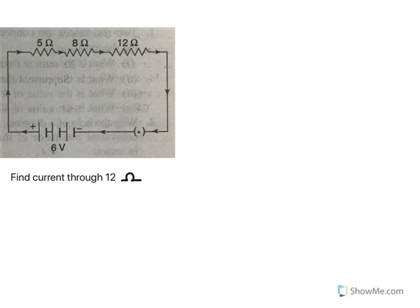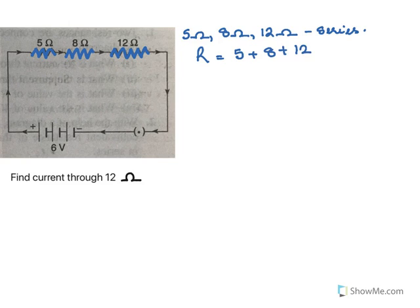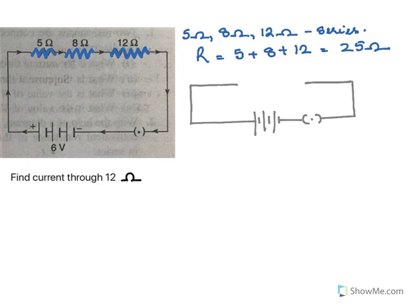In the next diagram, we must find the current through 12 ohms. To find the current, let's first find the total resistance. There are 3 resistors: 5 ohms, 8 ohms, and 12 ohms, all connected in series. So the total resistance will be 5 plus 8 plus 12, which is 25 ohms. If I draw my circuit again, I put the resultant as 25 ohms, and the battery potential difference is 6 volts.